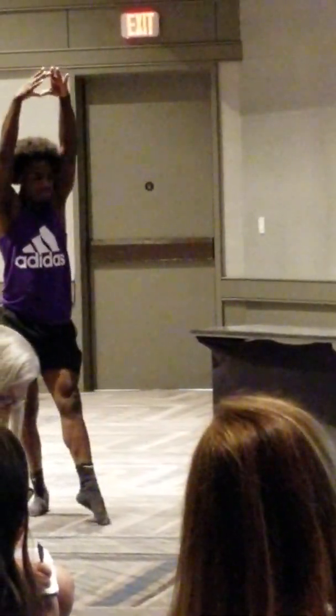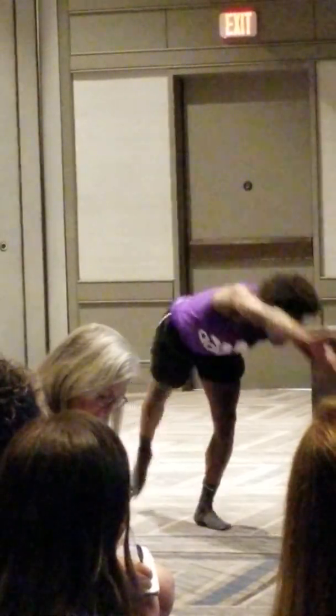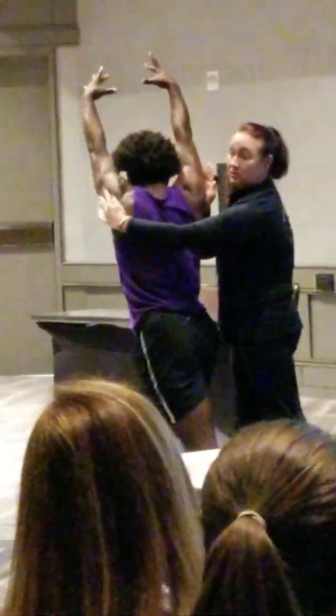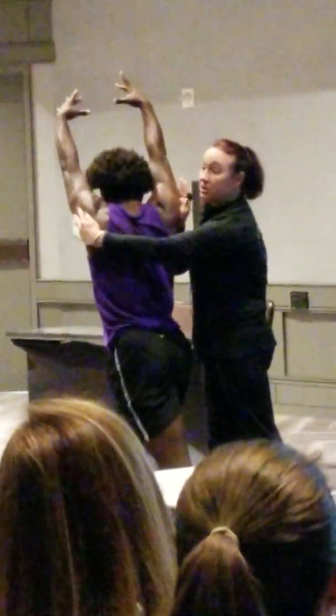Anybody a gymnast right here? Can you do a cartwheel? Come on. Show me — we can take your shoes off. He's a lefty. He will finish right leg. So what do we want? Turn right shoulder — immediately, right shoulder back.